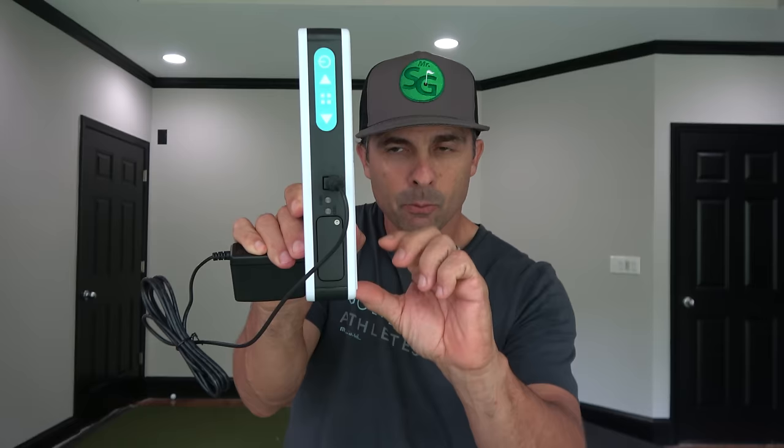Charge it up right here, plug it in — eight hours of charge before you use it. Kickstand, pretty simple. Power right here, it speaks to you, got some volume and some controls. This is an upgrade from the ES14 model — that one you put on the side of the player, this one goes behind the player, which in my opinion is the better way to go. I have more confidence in a launch monitor if it's behind the ball.